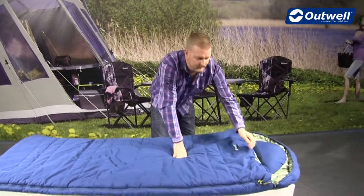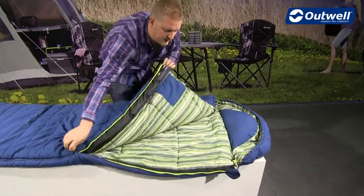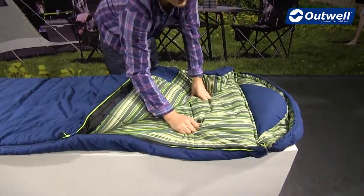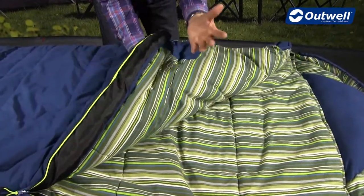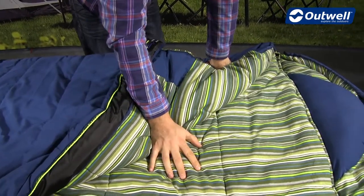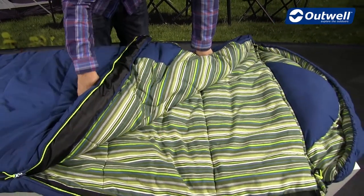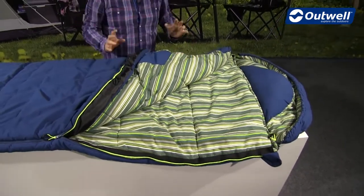On the inside we have a cotton flannel lining, which is here to give a really soft and comfortable touch to the inside. The filling used in the bag is an Isofill material — a synthetic fill that will keep you nice and warm, and another advantage of it being synthetic is that it's really easy to clean the bag yourself at home.